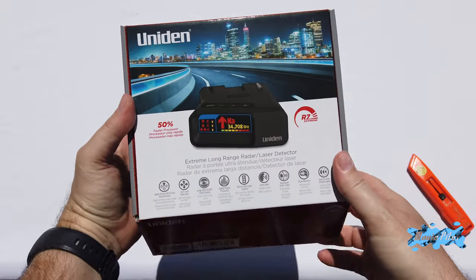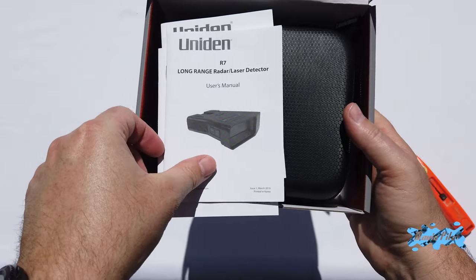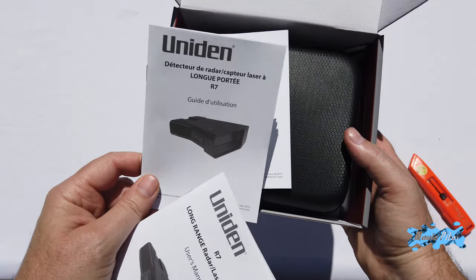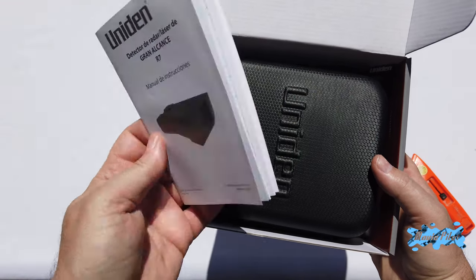Let's see what we have in the box. So first we get the user manual that nobody reads — one in English, one in French, and one looks like Spanish.